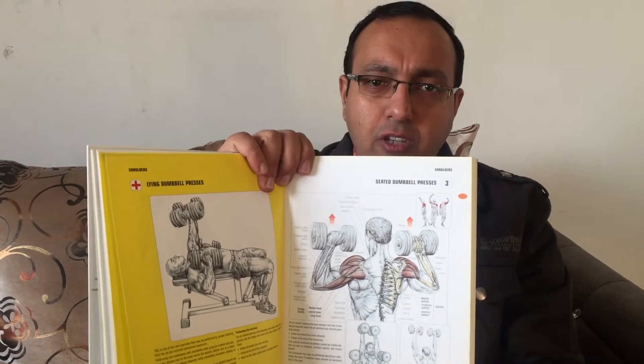Let me show you some examples. Here we have, for example, seated dumbbell presses — you can see it shows you the proper range of motion for that exercise and what muscles are highlighted. There is also a color code showing which muscles are targeted. It's a very interesting book for men as well as women and for anybody interested in fitness.